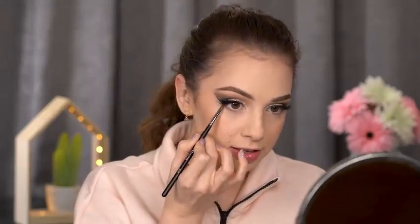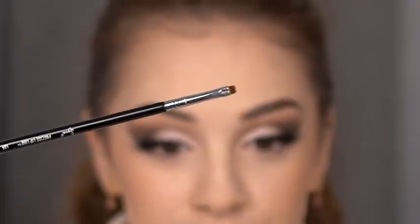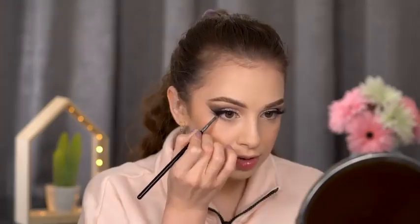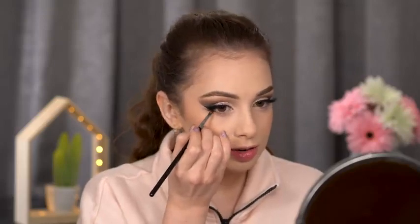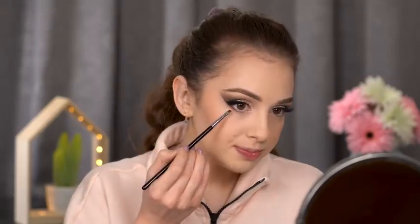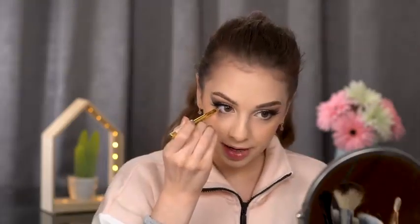I'll take some Creme Brulee eyeshadow and smudge a tiny amount in the outer half of my lower lash line using the Sigma L06 — probably the tiniest brush I have, so thin my camera can't even focus on it. Then with the same brush I'm taking the darker Dark Roasted shade and placing it really close to my lashes, almost in between them — only in the outer third of the lower lash line. I don't bring it all the way to the inner corner as it makes my eyes look smaller.